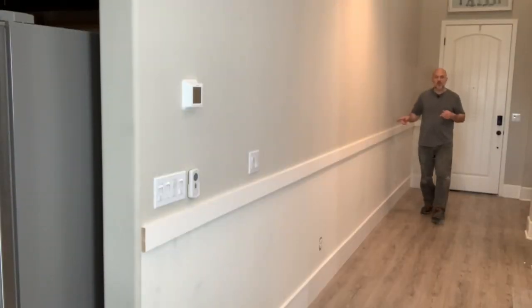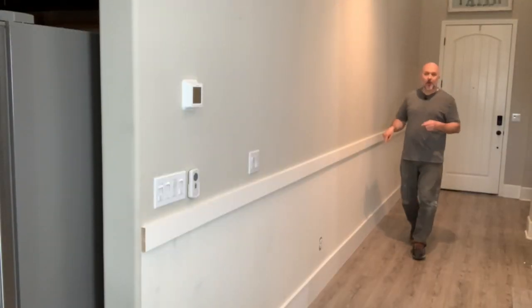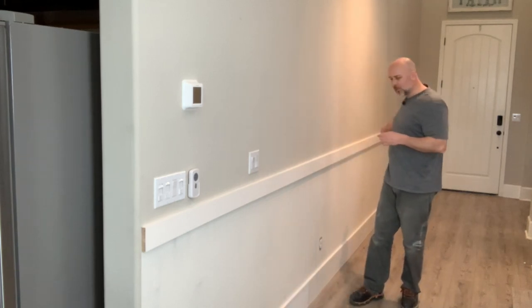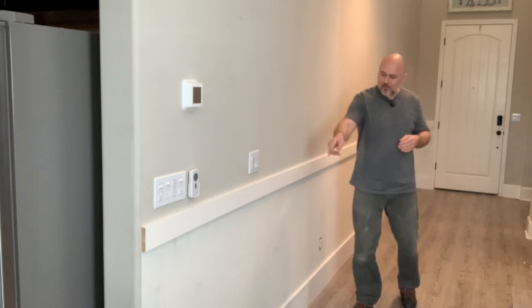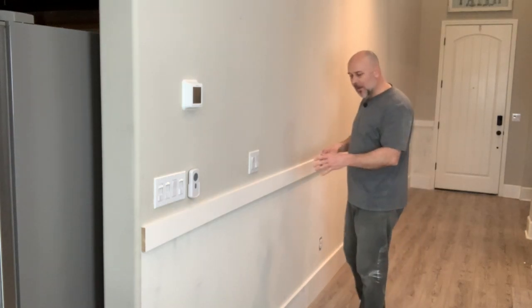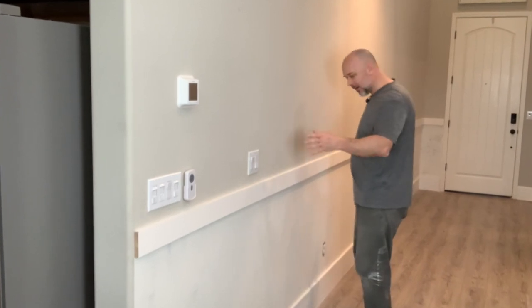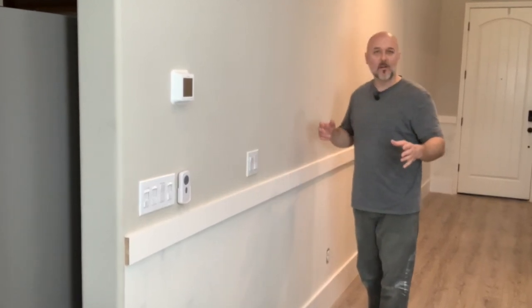The railing is in and the baseboards are on. Now the next step is putting in the battens. There's 22 feet on this wall. Every 2 feet we can put a batten in, so that makes it about 11 battens — unless we're counting the ends as well. Maybe that's 12. We'll figure it out.